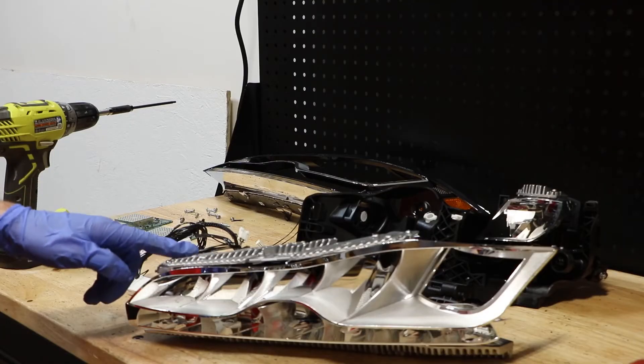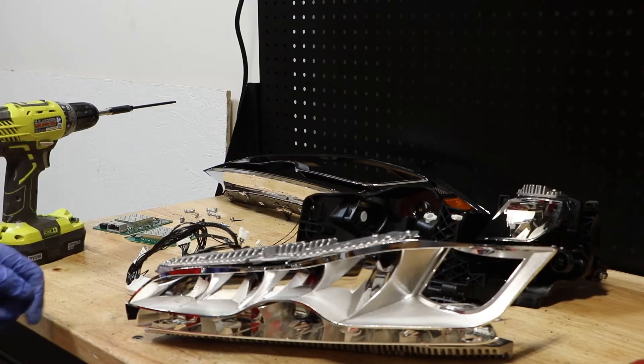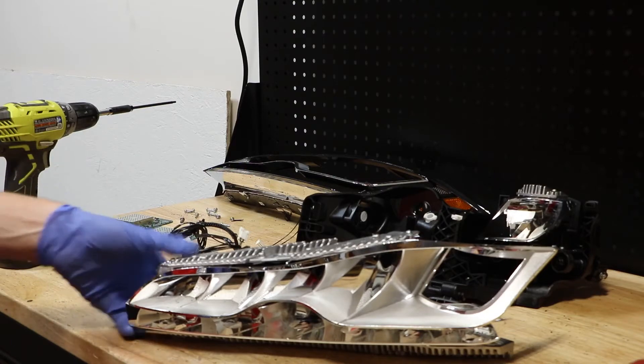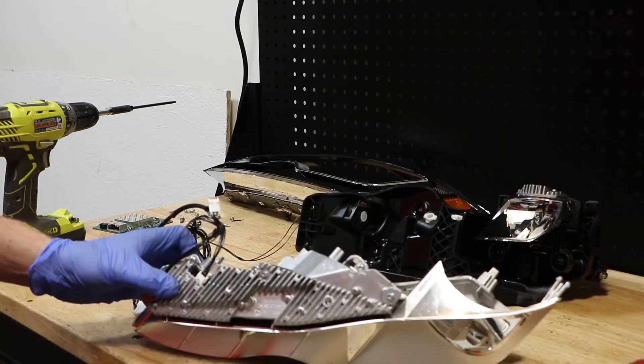This main unit has two LED lights — LED heat sinks that are basically clamshelled together. I'm going to go ahead and remove three T15 screws here along the back to release the two pieces.